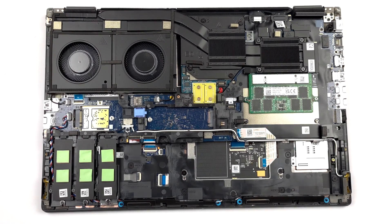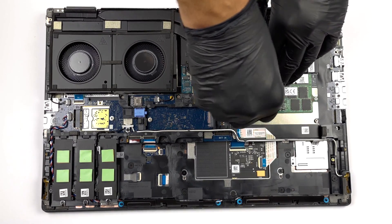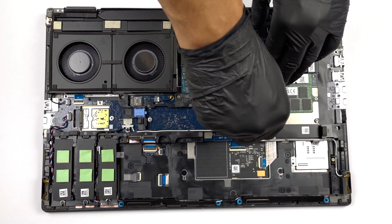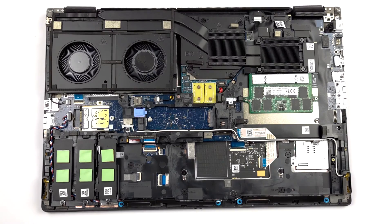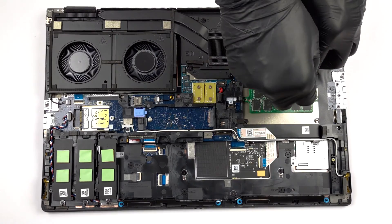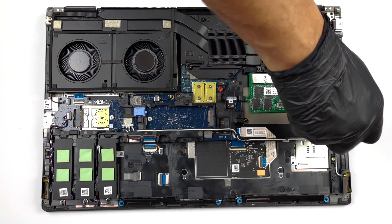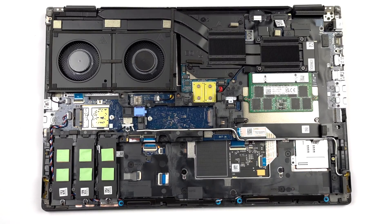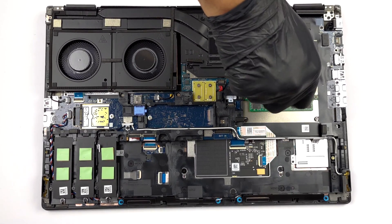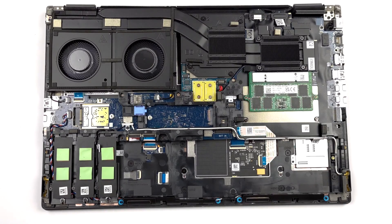Next, there is the new CAMM memory Dell introduced to replace SODIMM. It takes less space, but is considerably more difficult to upgrade. That's because it is held in place by four screws. Two of them are used to mount the CAMM connector module to the system board. Interestingly, the same connector is used to fit a SODIMM adapter, if you prefer to use the traditional memory type. The difference between the two is that you can put up to 128GB of CAMM DDR5 RAM inside the laptop, while SODIMM memory is limited to 64GB.